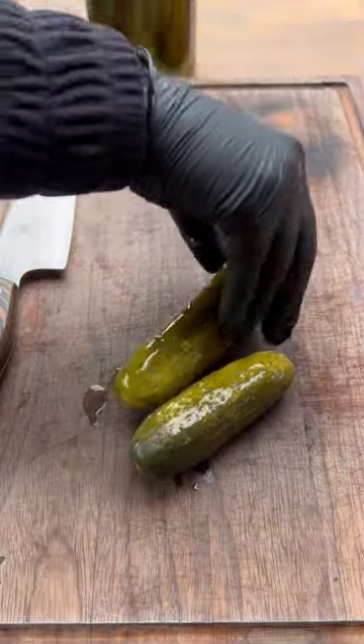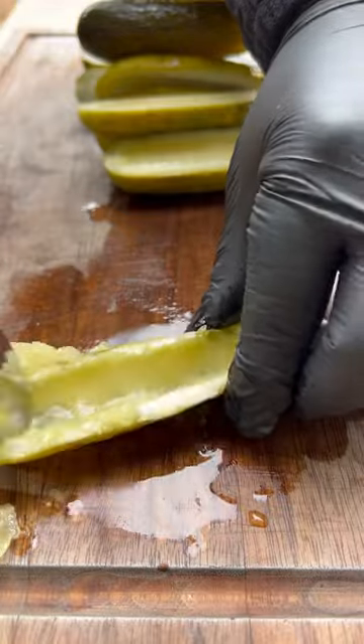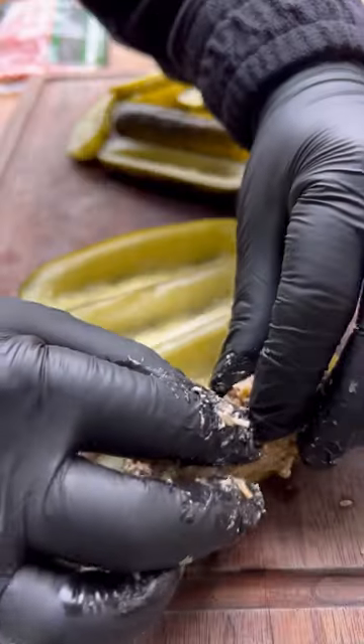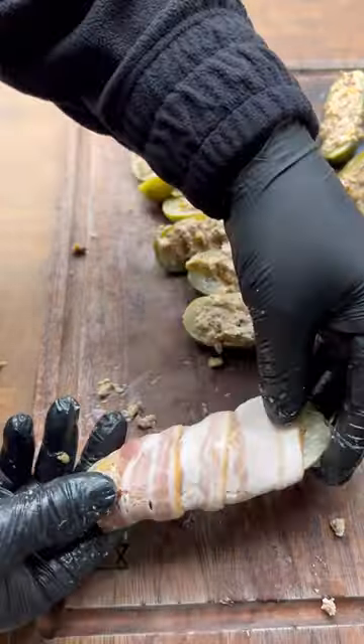Take your pickles and slice them in half. Then remove all the seeds with a spoon and stuff them with the filling. We're going to use thin sliced bacon to wrap these up, and once you do, hit them with some more seasoning.